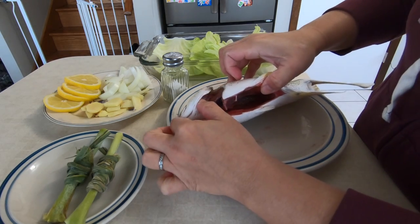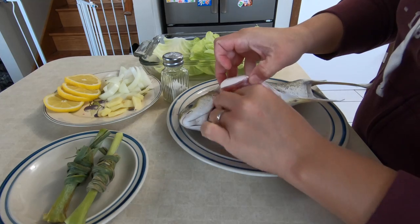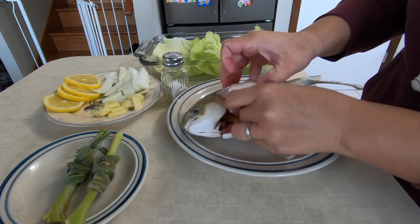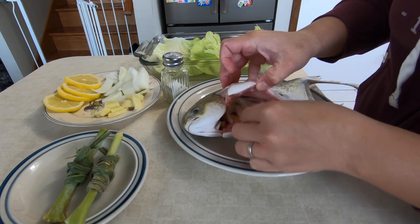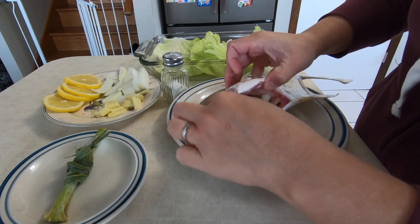This is already cleaned. We are just gonna add some ginger inside the fish, some onions, and if we can put one lemongrass in it, it would be perfect.